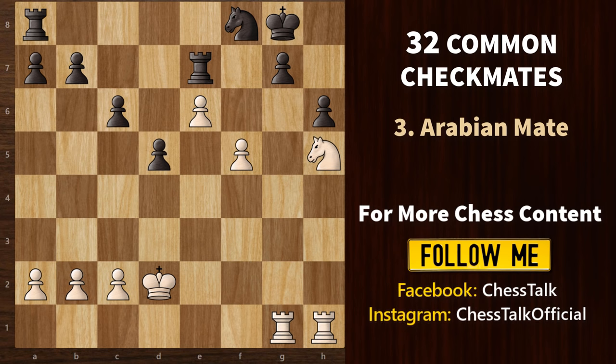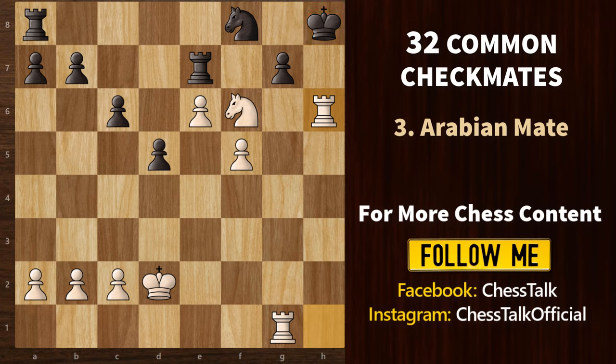We begin with knight f6 check. He can't take because of the pin, so king h8 is the only move. Now rook h6 check — that's a rook sacrifice. If he takes with the pawn, then rook g8 is a checkmate. And if he does not take and blocks with the knight, then rook h7 is the Arabian mate.